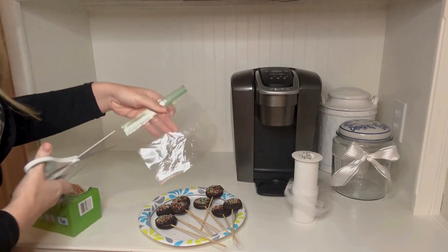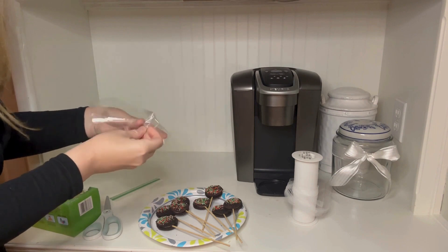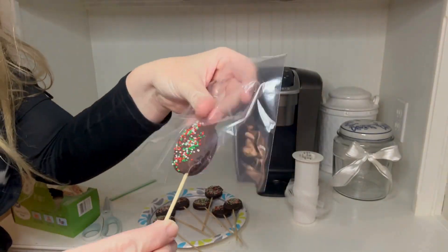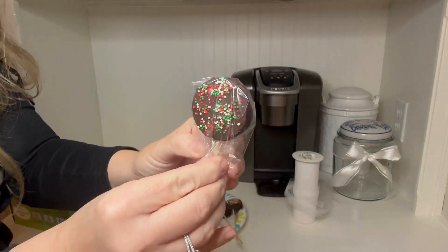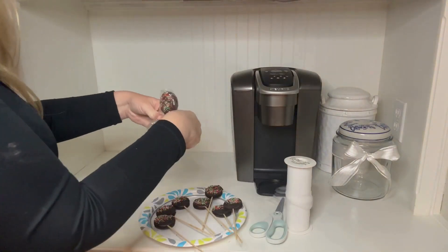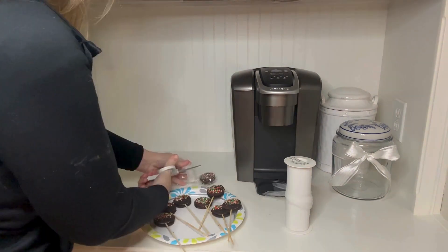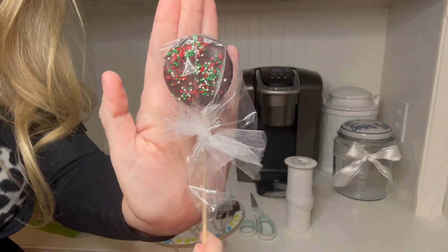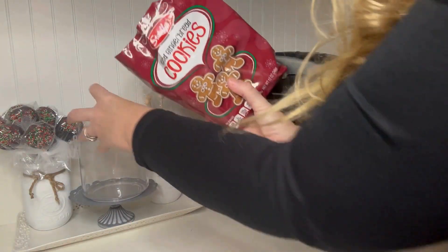I'm using what I have on hand to wrap these cookies. I just got some sandwich Ziploc bags, cut the zipper part off, and then insert your cookie right into the bag. I did freeze them with the sticks already inserted — that's really important. Once I get that done, I tie them with just a little bit of tulle. These are absolutely adorable. We call them cookie pops at my house — my kids love these things. I just added them into my coffee bar and they are so fun.